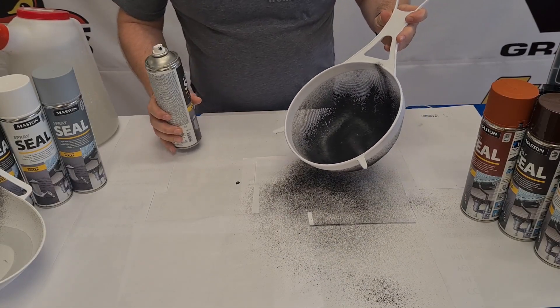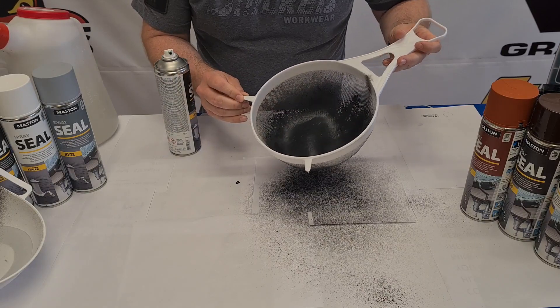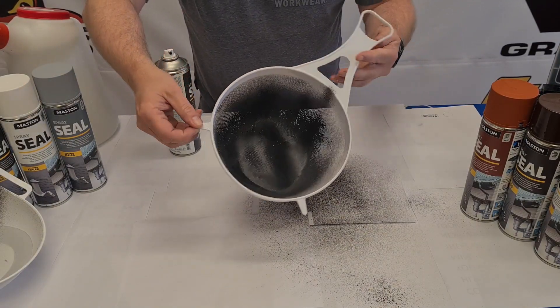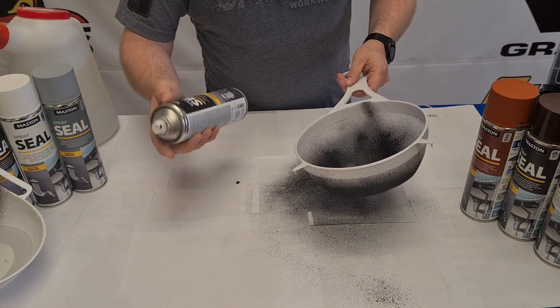Now 20 minutes later and we're back to our sieve. The first coat has virtually sealed up all the holes inside there. So we're going to give it four coats just to test the process.